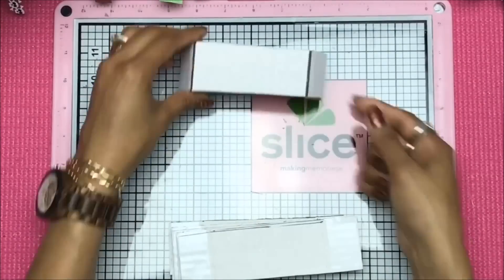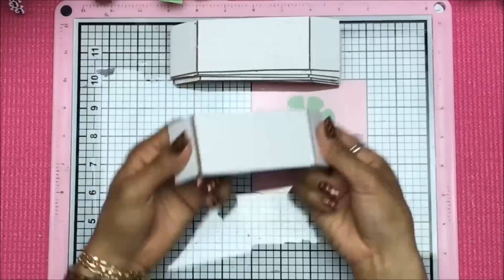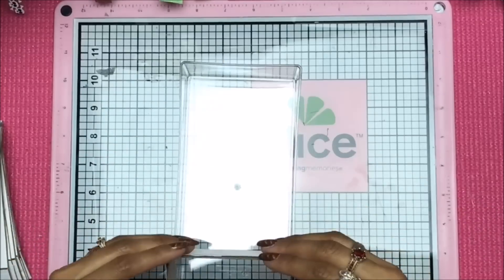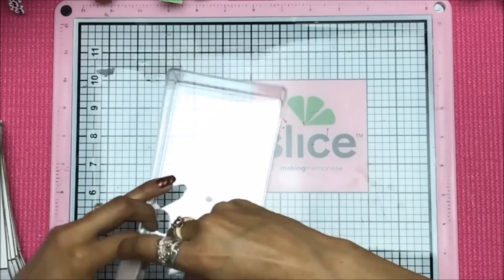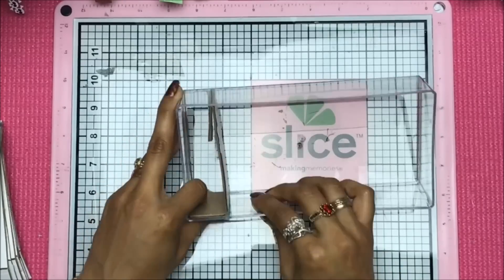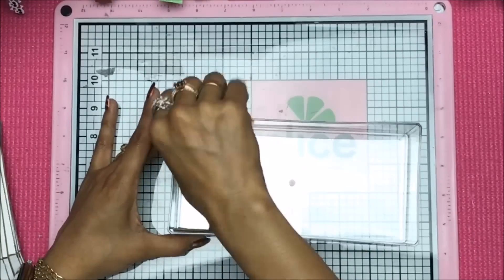We're actually going to cut a hairline strip to fold our little shelves to fit inside the tray, so you need to know the width of the inside of the tray. Do not cut the strips any longer than that interior measurement, which you'll see once we get to that point. Now that I've cut a strip long enough to get multiple pieces, I'm going to continue.